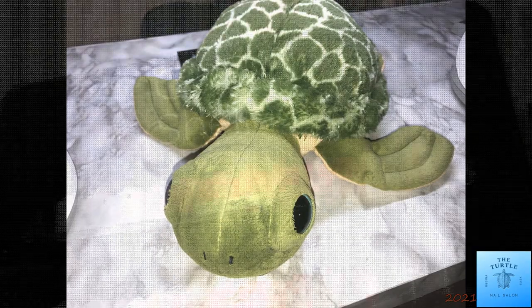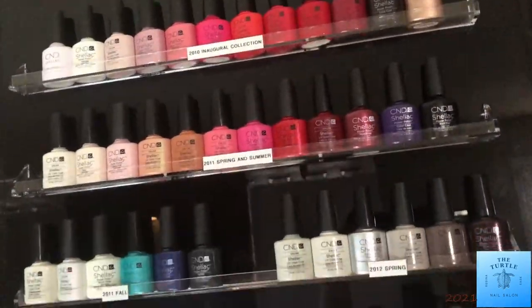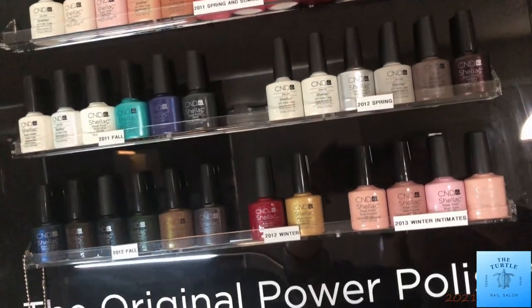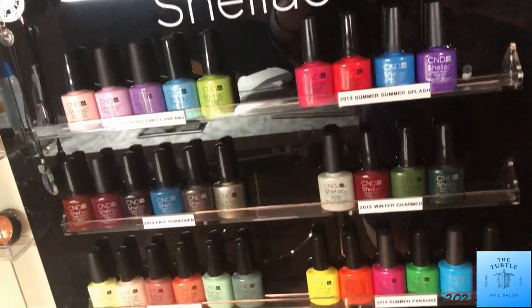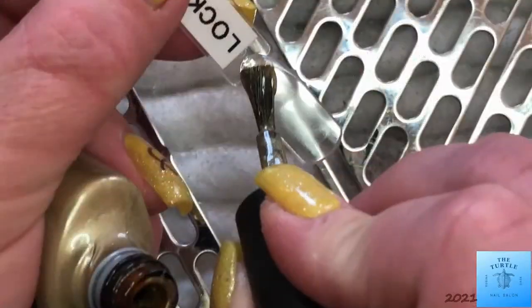Hello, hello, all of my subscribers. It's Melissa from the Turtle Nail Salon. Thanks for joining me today. If it's your first time visiting my channel, welcome. If you are a returning viewer, welcome back.